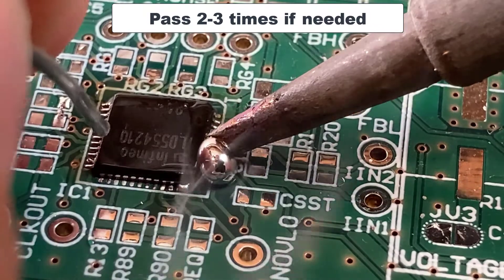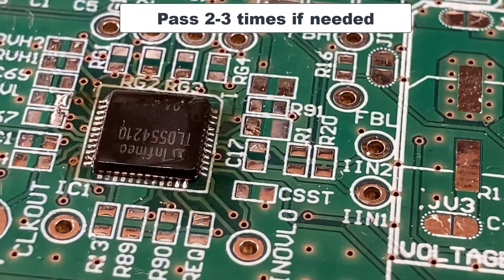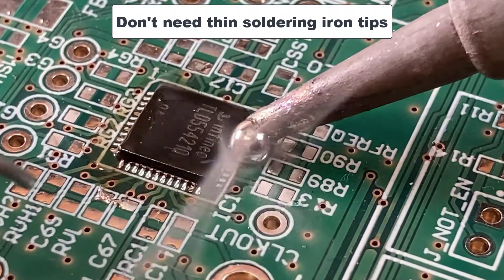You see that sometimes I need to pass two or three times in the same spot before the soldering is perfect. But don't worry, just add solder, make a ball and roll it over all the pins.